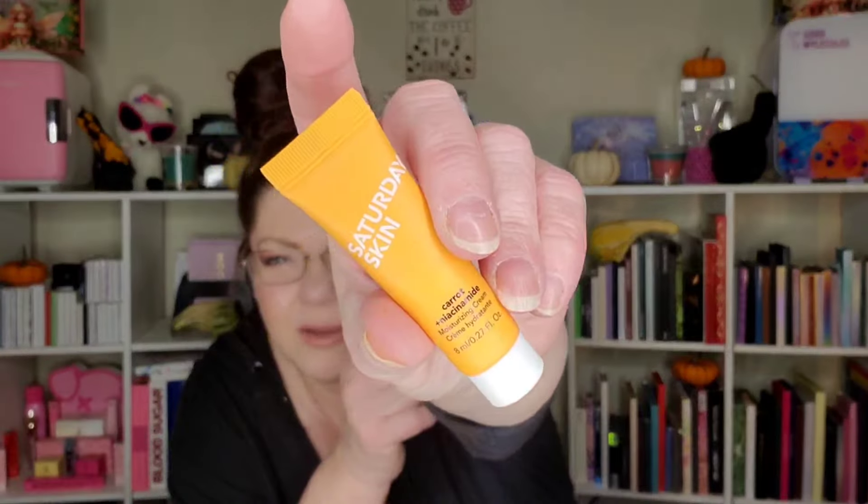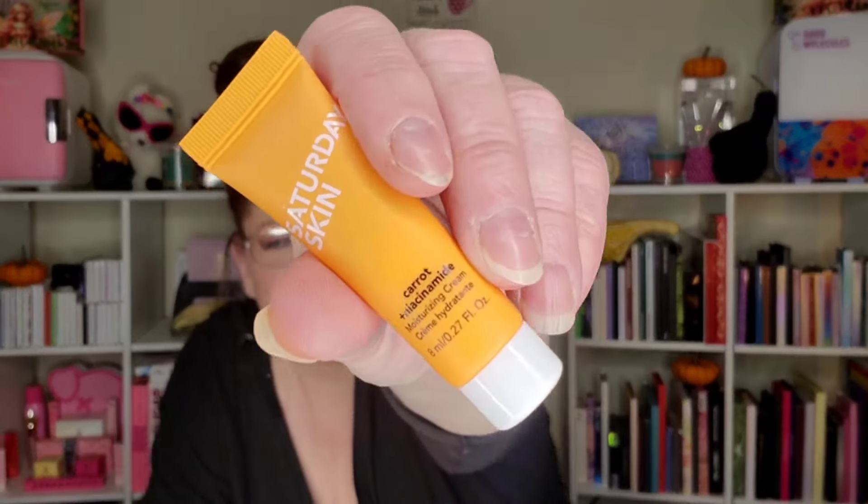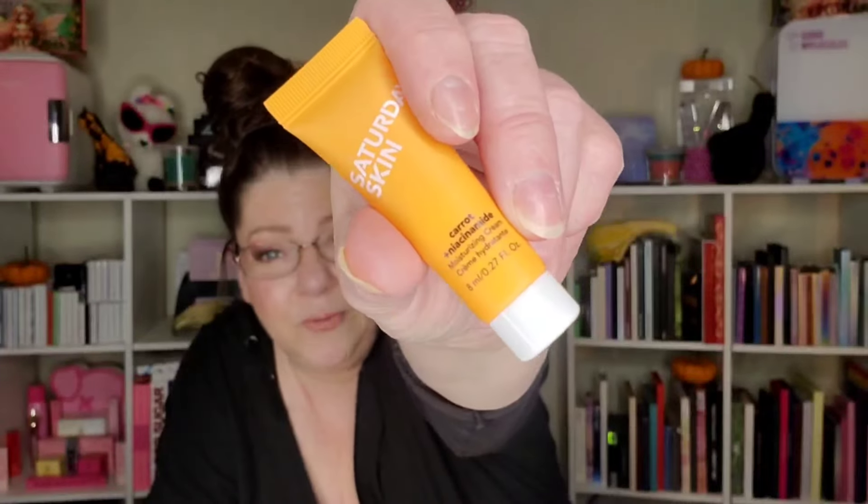Let's start with this Saturday Skin carrot niacinamide moisturizing cream — it's just a little guy. It's 0.27 fluid ounces. It doesn't have a safety seal, and it's white — would have been cool if it was red with the carrots. It doesn't have any smell. It's a moisturizer, so okay. Niacinamide — I like niacinamide, but sometimes my skin doesn't. I have to be very careful; I can't use a lot of it.